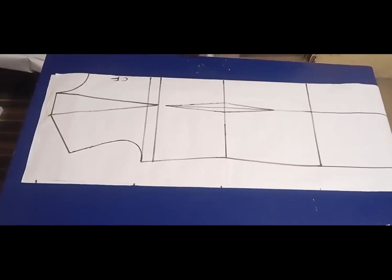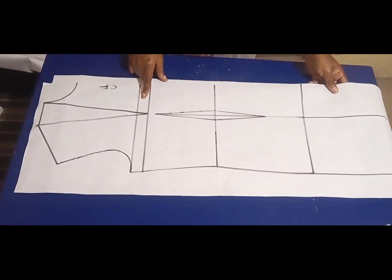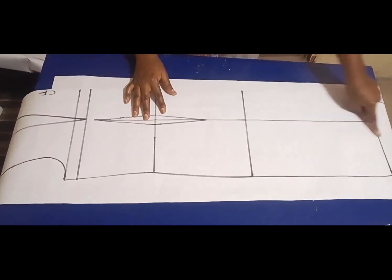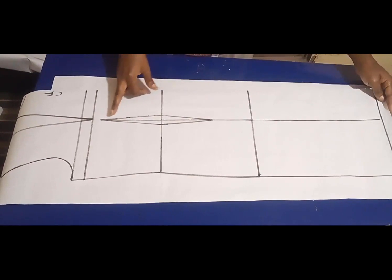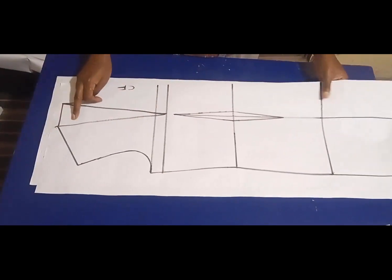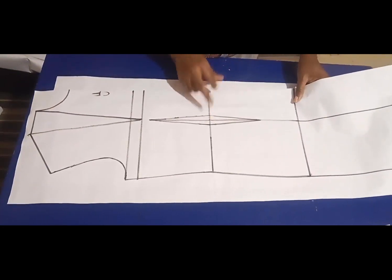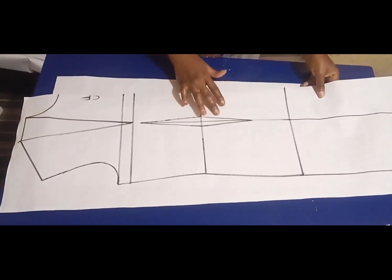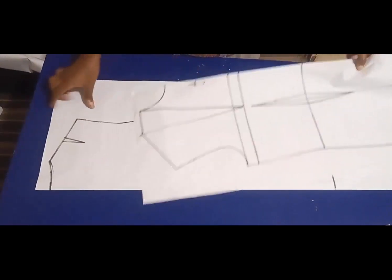To start, I have my basic bodice here, which I've already extended the length to the desired length of the jacket I want. If you don't know how to draft the basic bodice, I'll leave the link down in the description box below. You can also use the bodice without the dart — if you don't know how to eliminate that, I'll also leave a link below. The middle dart will serve as ease for the jacket, and the top shoulder one will be transferred to the sides.